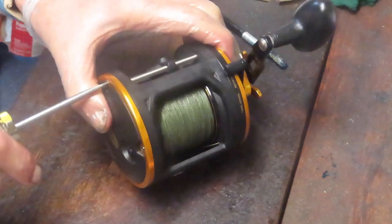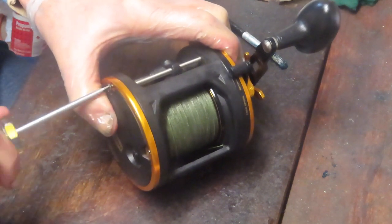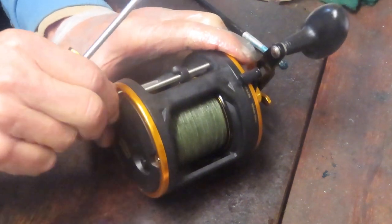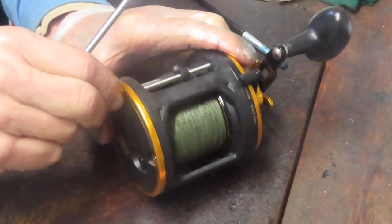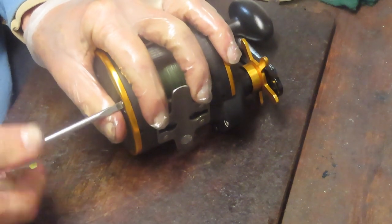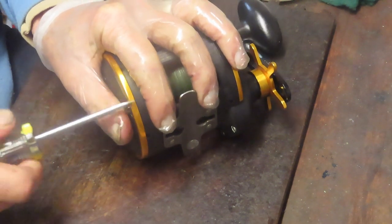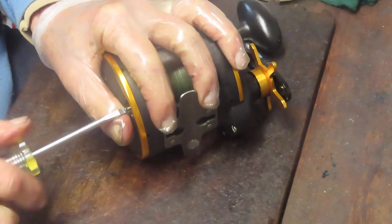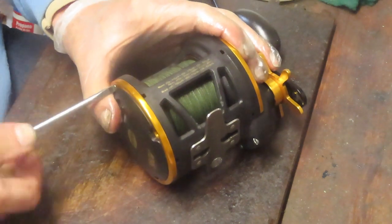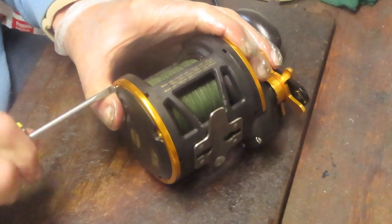That leaves the back end and the spool as the final part of this. I'm going to remove the four screws on the trim ring. It takes a little while to service this, but you shouldn't have any question about whether it's worth it. This is probably 20 or 30 minutes — take the time, do the service. This reel is going to last you a long time. If you ignore it until something breaks, it may become unrepairable or just sub-optimal in performance.